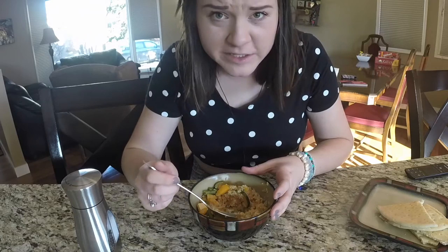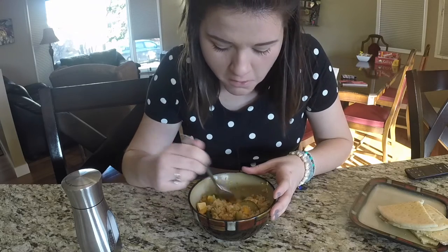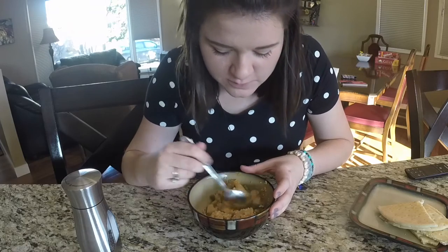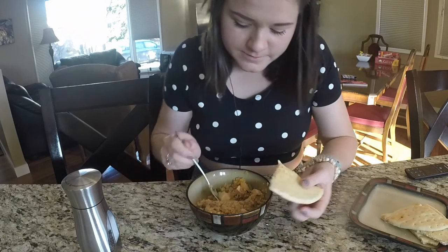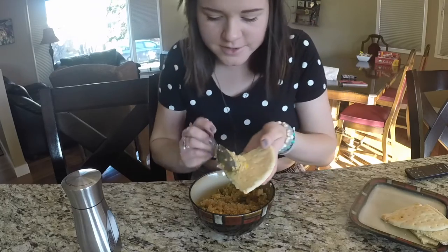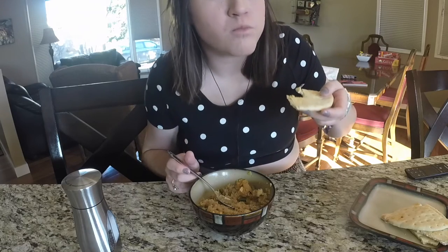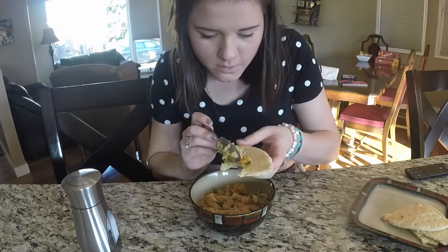Oh, really good. Not too spicy. It's definitely kind of sweet from the mango. Oh, that's nice. And then you do the naan test — toss around the naan. Mm-hmm. Oh, boy.